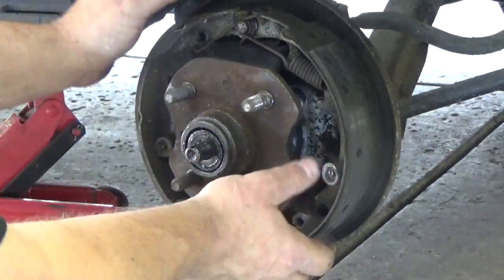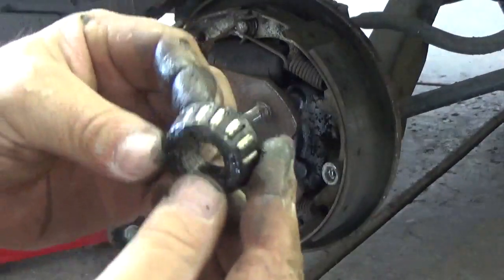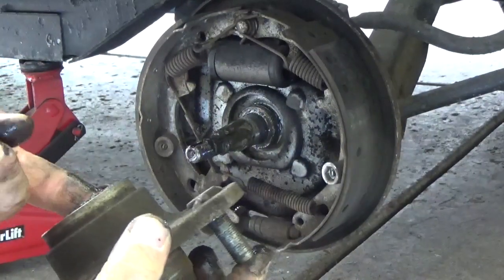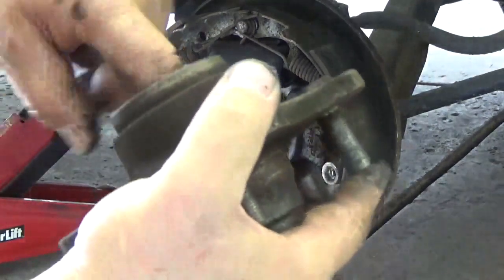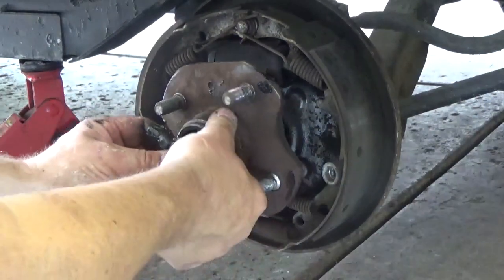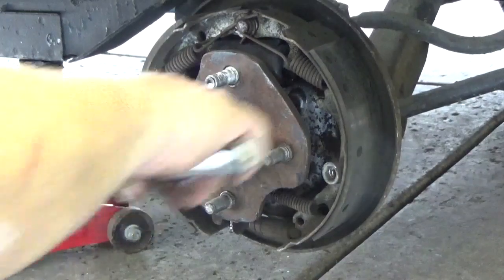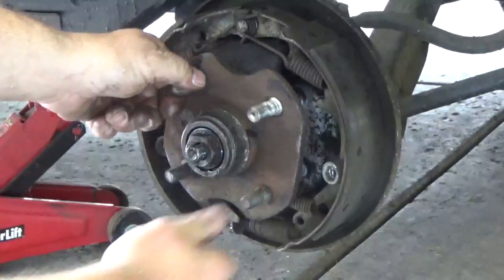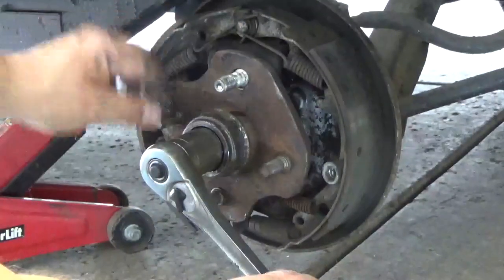Let's see if the bearing is cooked. It looks alright — that one also feels alright in the back. So I'm going to put this back on and put this back together with a little preload to see if we can get that play to go away. It was just a little loose — look at that, it went away. Put a little preload on the bearing, not too tight. You don't want it too tight — you should be able to spin it.